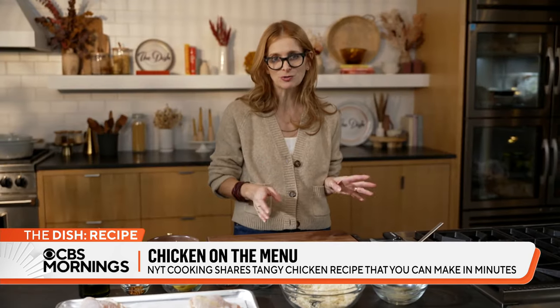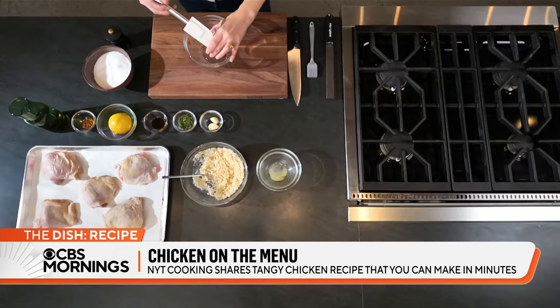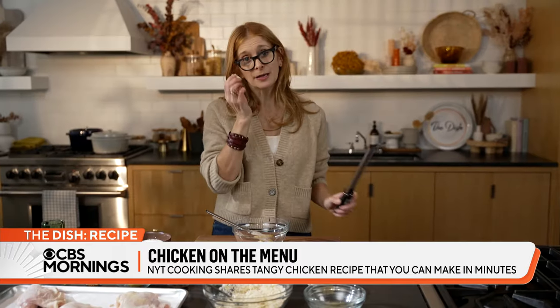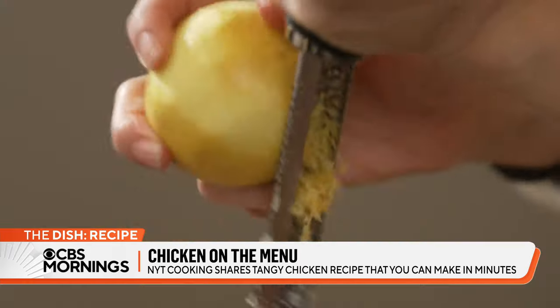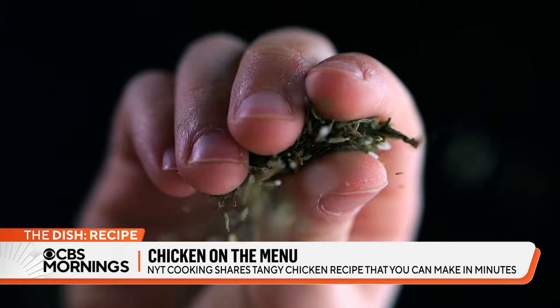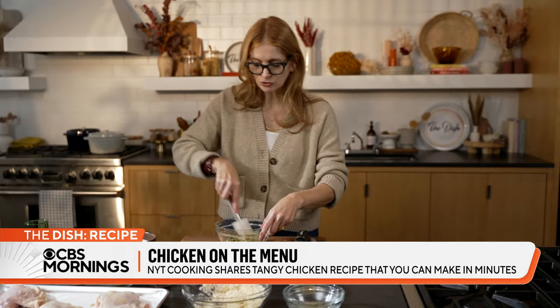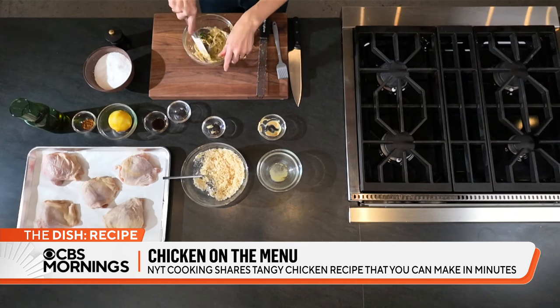Now I'm going to make the mustard mixture. Dijon mustard is basically like the glue that's going to keep these breadcrumbs on the chicken. I'm going to put it in a bowl and add garlic, because you have to have garlic with chicken. Also lemon zest — I like it spicy — all of it into our mustard. And then my herbs, my thyme. You want it to be evenly distributed without being clumpy, because we're going to paint it on the chicken and we want it to be nice and smooth.